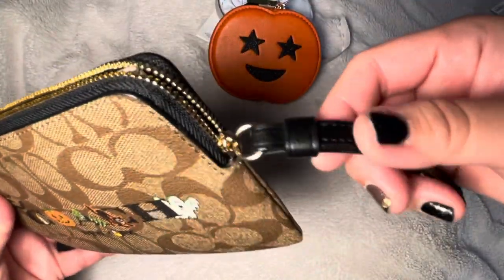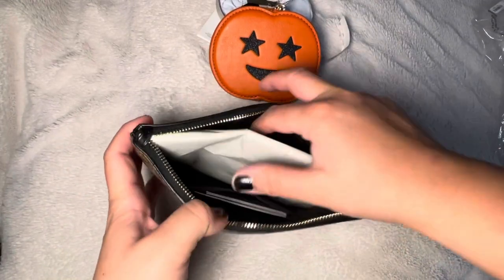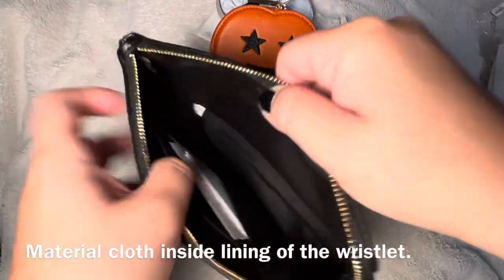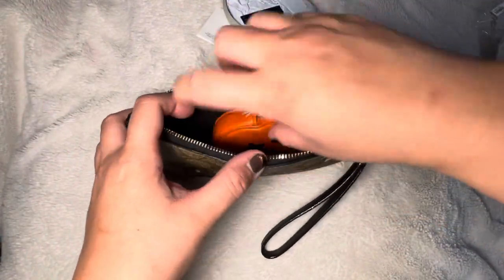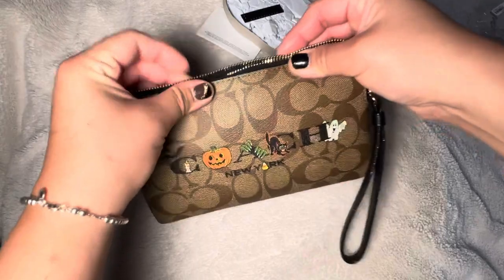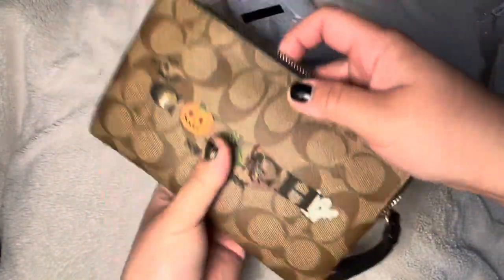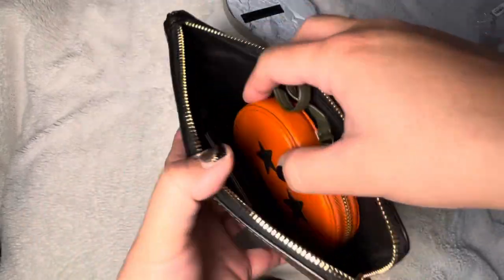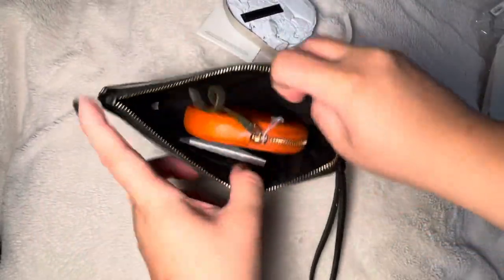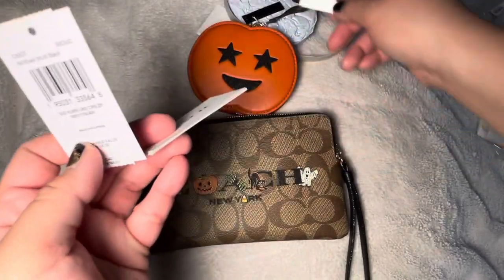It zips up — just a regular large wristlet. The strap is not detachable; I remember when they used to be detachable, but not anymore. It's just big enough to put the little pumpkin coin purse inside, which I love. You can put your cell phone in too, and use the pumpkin as your wallet. A plain key with a keychain would fit as well.